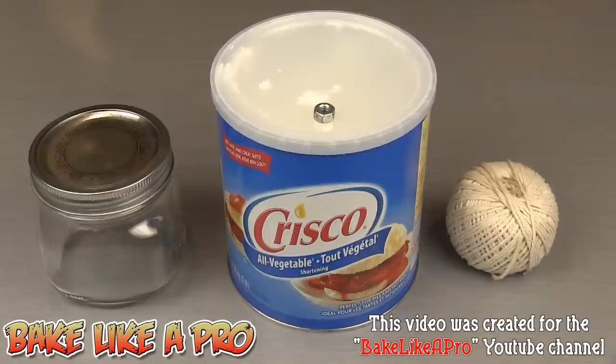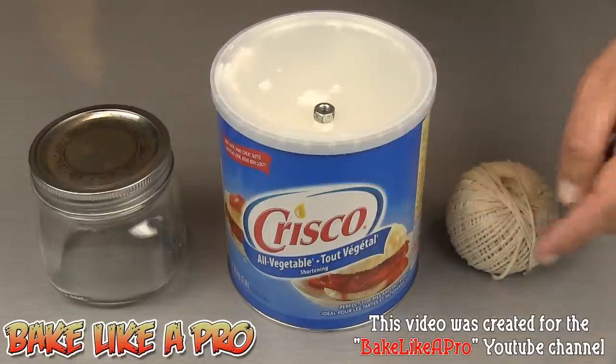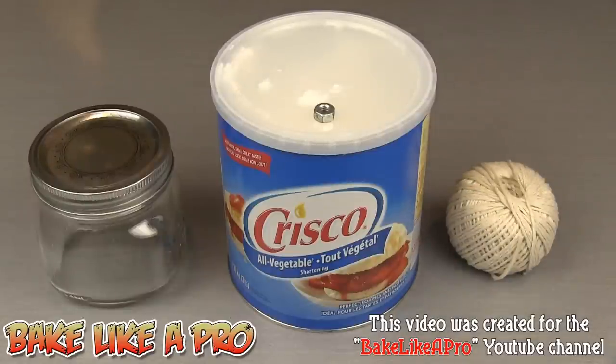Today we're going to be doing a really fun video. We're going to be using some Crisco shortening, but instead of baking with it, we're going to be making my magic Crisco candle.